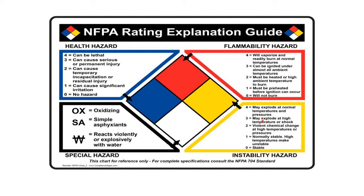A 2 means violent chemical change at high temperatures or pressure — as long as we're not at high temperatures, it's not so violent. A 1 is normally stable but high temperatures can make it unstable. A zero is fully stable.